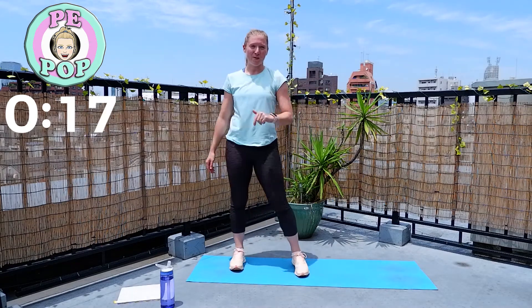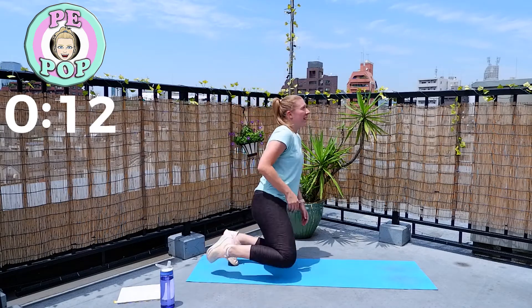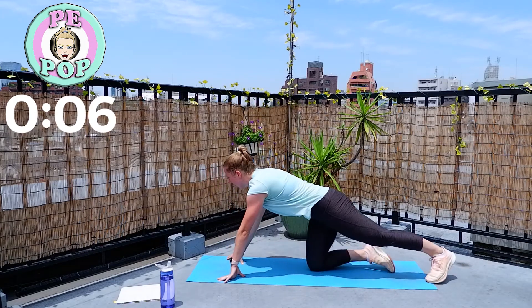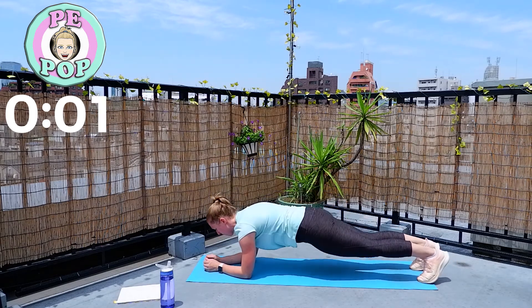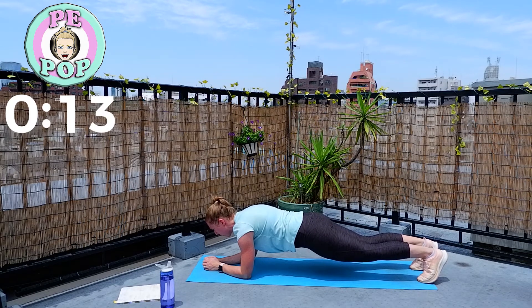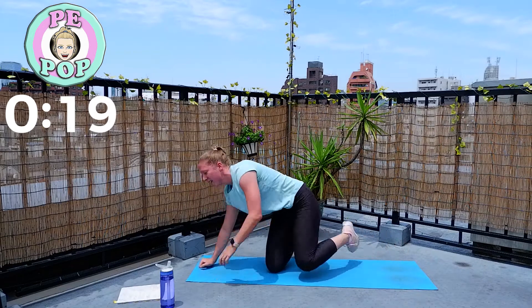Well done — one more exercise of this round and then we're up to round three, climbing up that ladder. Plank is next. 20 seconds, let's hold it. Begin — look down at your hands, don't look ahead otherwise you might drop your hips down, try and keep a flat body. Resting. Great, okay.